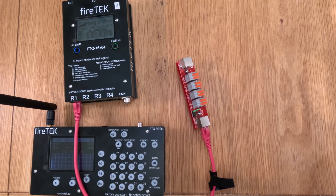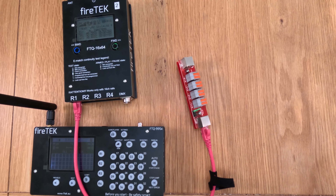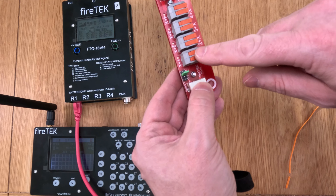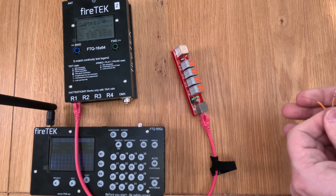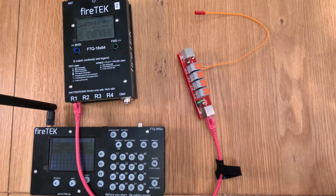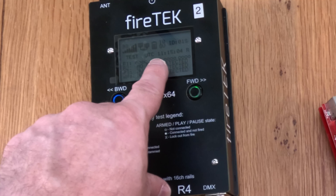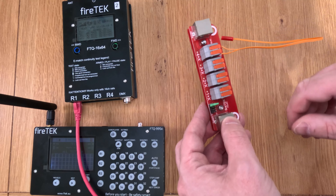Let's give this a little go — let's get an igniter out. I'll move the jumper over to there, so this is now going to fire on channels 5, 6, 7, and 8. I'm going to put my e-match igniter into the last channel on here, which is channel 8. We put the wires in like that and clamp it down — that's nicely attached.